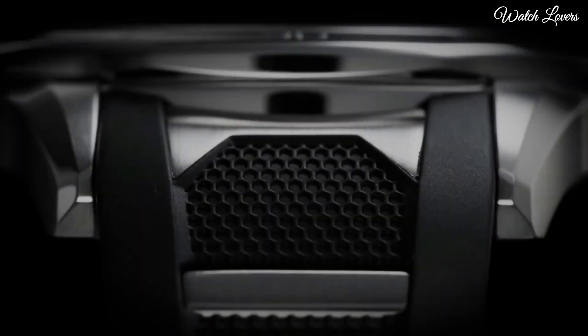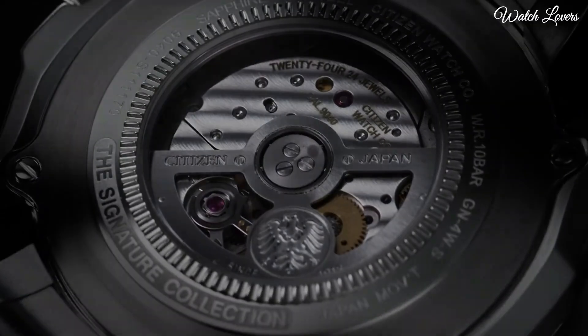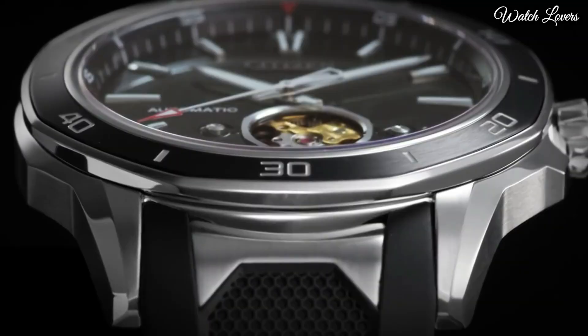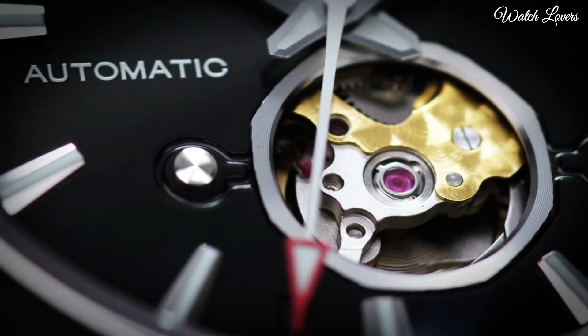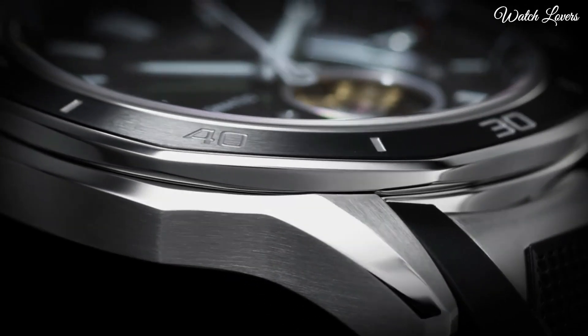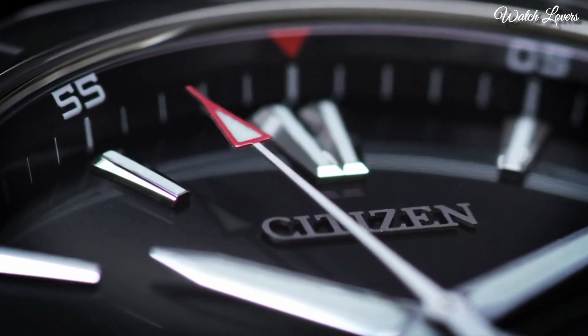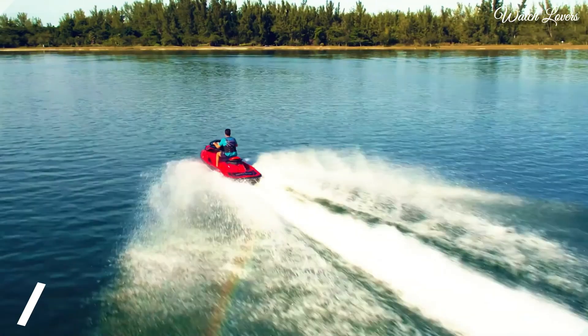Case size 44mm. Case thickness 11mm. Bandwidth 22mm. Deployment clasp with a push-button release. Water-resistant at 100m. Functions: Minute, Second. Japanese movement.